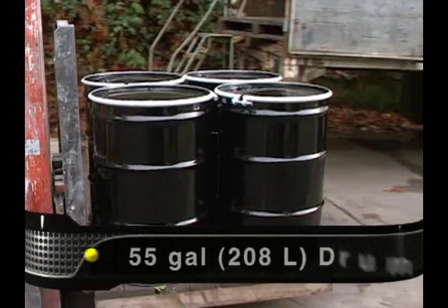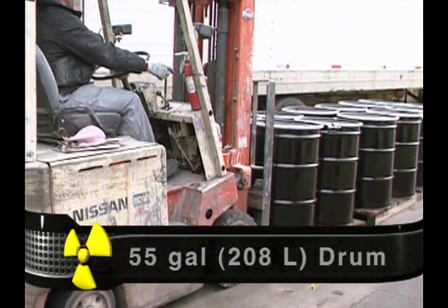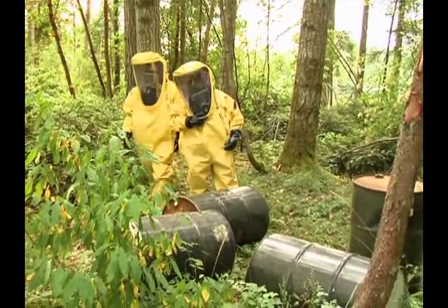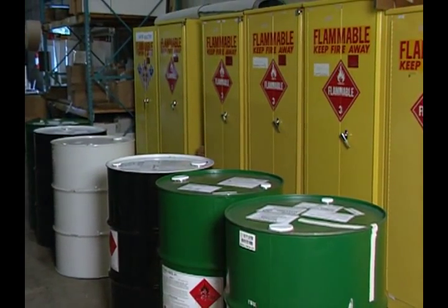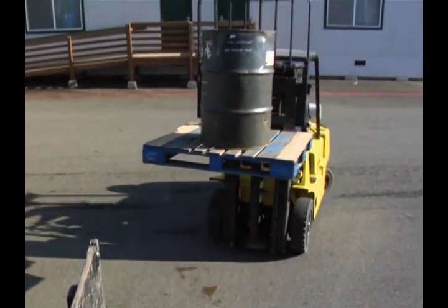The 55-gallon or 208-liter drum is commonly used for storing and shipping hazardous materials. Chemtrek estimates that over 30 percent of the hazardous materials incidents reported to them involve drums. A wide variety of hazardous materials are stored and transported in drums, often without proper labeling or safe care.